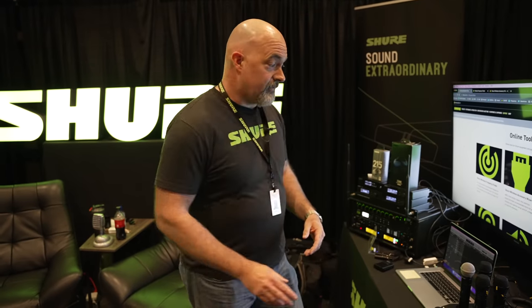A lot of times the first question is, we need six channels of wireless and we want to spend X amount of dollars. Those are all valid points and very good questions, but not the best place to start. The best place to start is: where are you located? And then the second question is: how many channels do you need? For those, we have two very good tools for you to use, one of them being the wireless frequency finder.